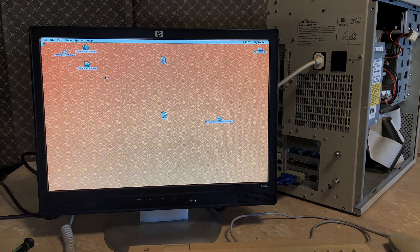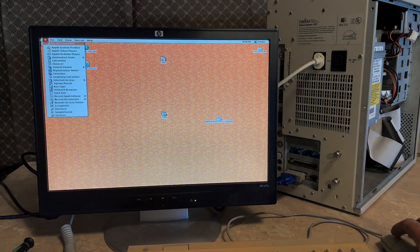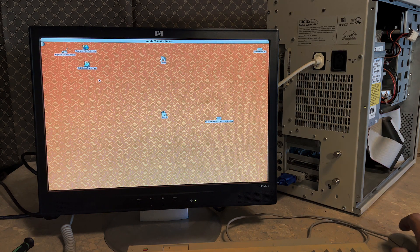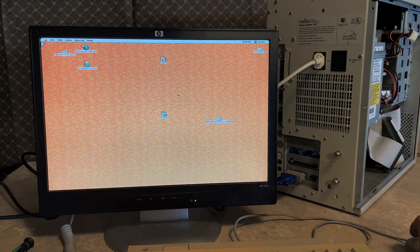The CD-ROM drive doesn't work. Let's try to open it and see what happens. It does try to read the CD, but there's a horrible grinding noise coming from the tray motor. It might not be bad enough to put it out of service yet, but it will definitely put it out of service one day. Additionally, it's just not being read by Mac OS at all. If I go to the Apple CD Audio Player — I did insert an audio CD — it just says the Apple CD-ROM drive is not responding, even though it detects it. Maybe that's a driver issue, but maybe this CD-ROM drive is just not going to work ever again.